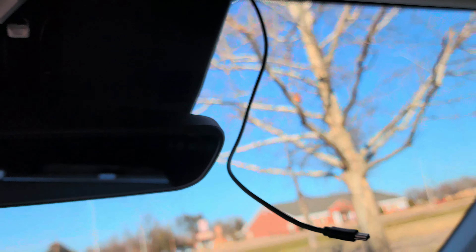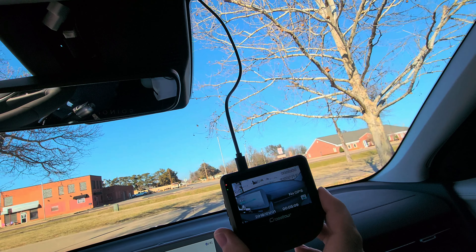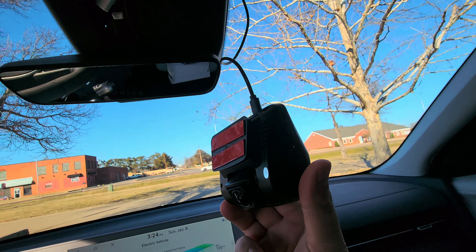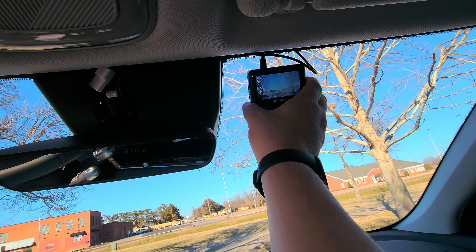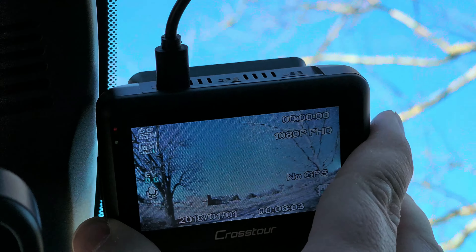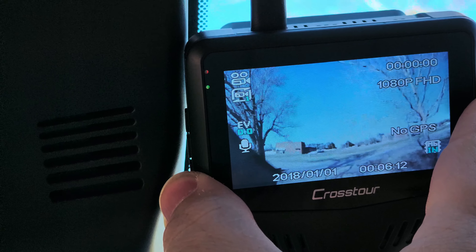Now we only have about six inches of cable to deal with. Before you place the camera, check what the picture is going to look like because this one's going to be pretty permanent — it uses 3M strips rather than a suction cup. I originally thought to put it up close to the top, but looking at the screen, it can see some of the center console down low. If you move it up, some of the edges get blocked.